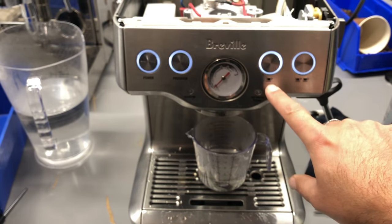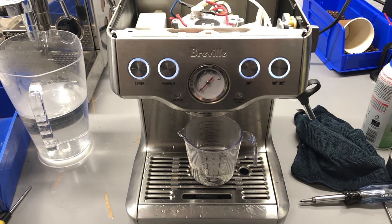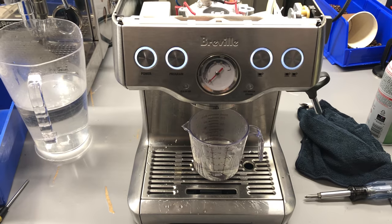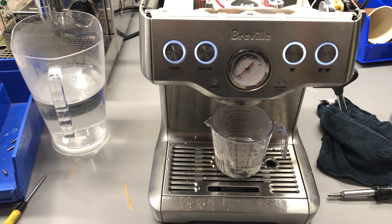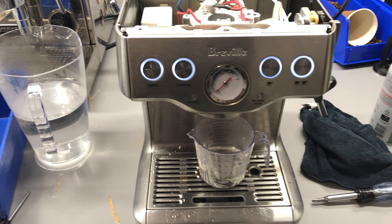Then it goes to two ounces for the regular one. I hope this video helped — please let us know down in the comments below if you have any questions related to espresso machine repairs; I will be happy to help. Make sure to follow, and take care!